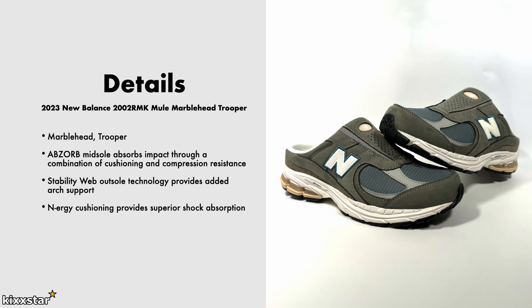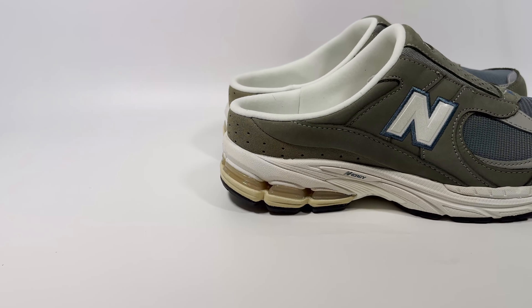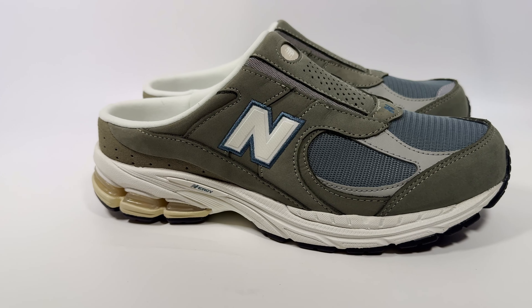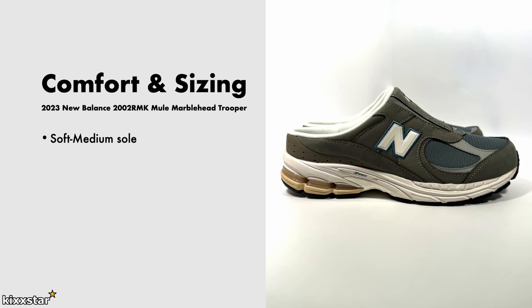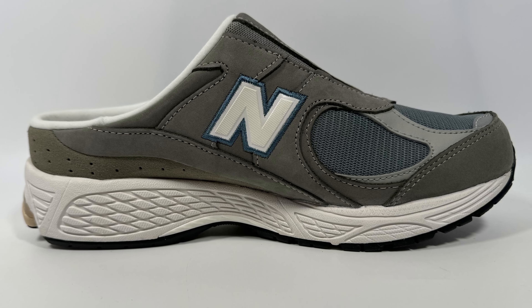It also has something called energy cushioning in the midsole, which provides shock absorption. The upper is made up mainly of suede and mesh materials. The price is £119. In terms of comfort and sizing, it's a soft to medium feel — much like a 1906R or a regular 2002R. You get a lot of comfort and nice plush cushioning that's really kind to your foot. It doesn't feel like you're walking on nothing, but it does feel like walking on a really soft pillow.